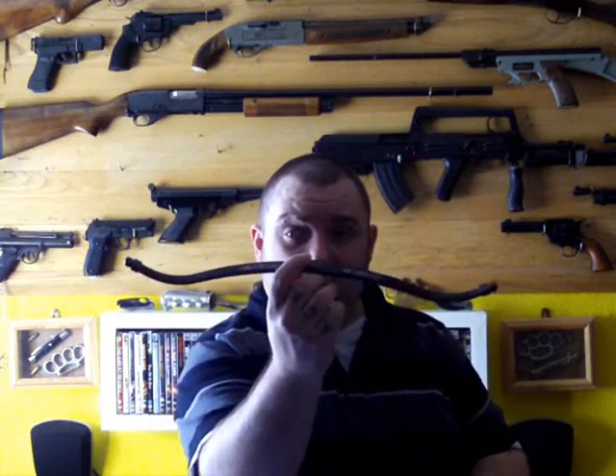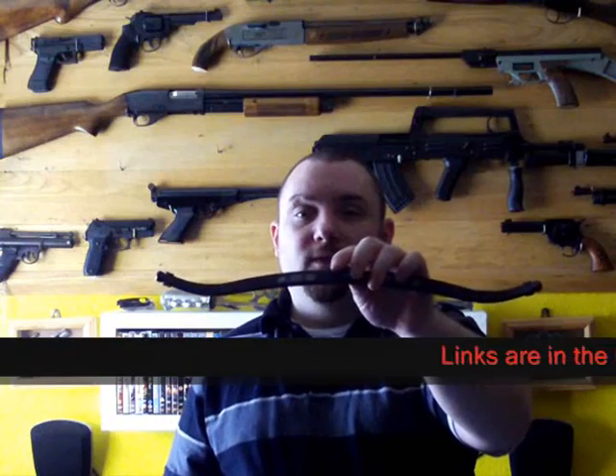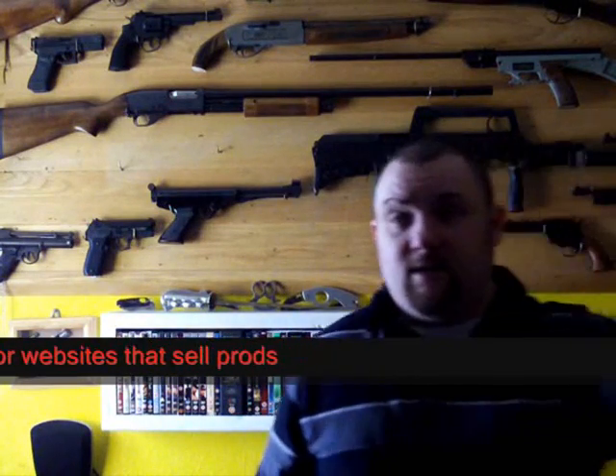The first thing you're going to need to buy — I'm not going to show you how to make this because it's too much work — you're going to want to buy some kind of pistol prod. I'm going to try it with an 80 pound prod, but I think I may need to go to a 50 pound prod if this is too strong to pump. So I'd recommend buying a 50 pound pistol prod first. It will look just like this. Make sure you get the knock ends and a string.